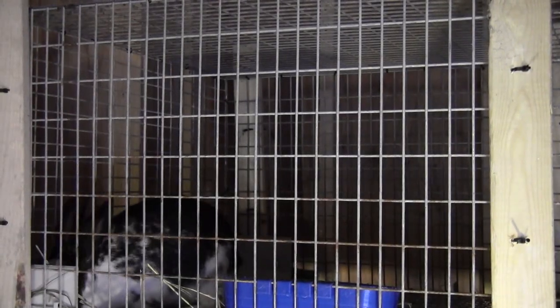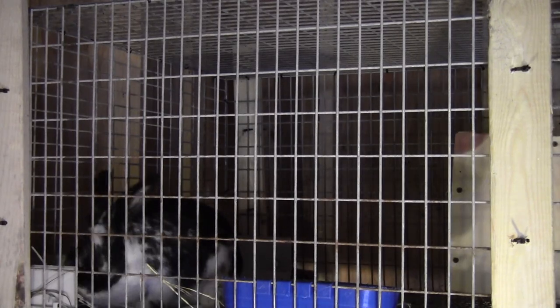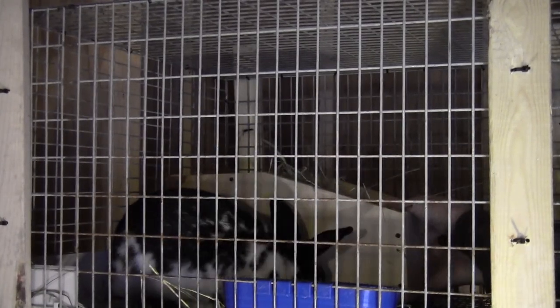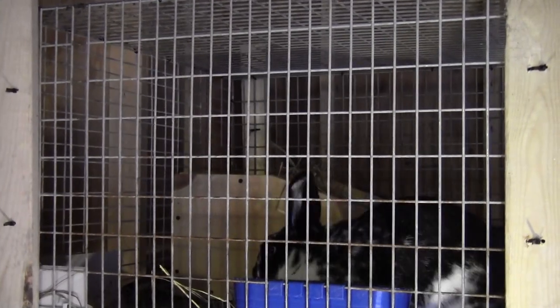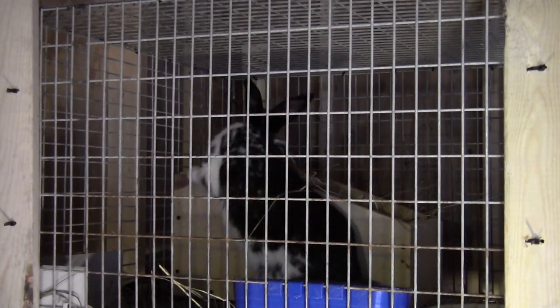Okay lady, are you ready for your nest box? There we go — that's what you're looking for. How about that? Is that what you're looking for? Make a nest.